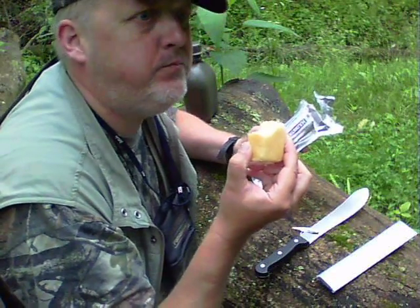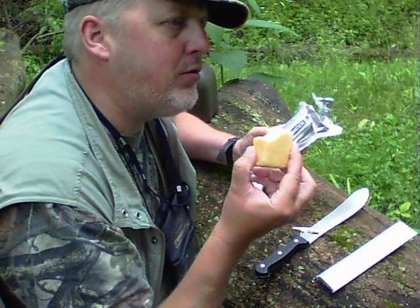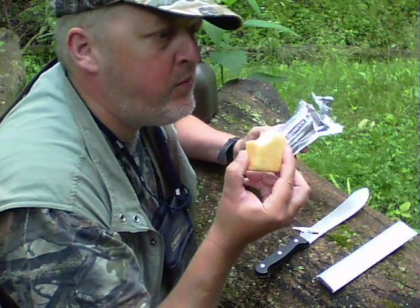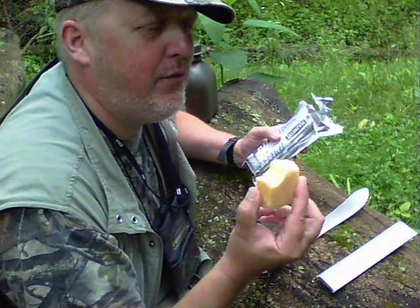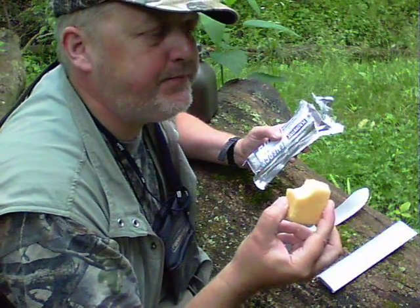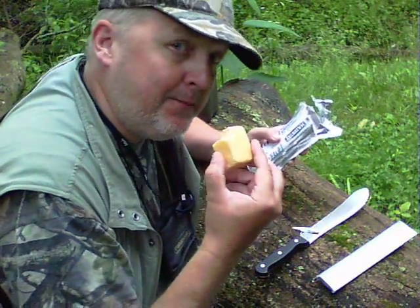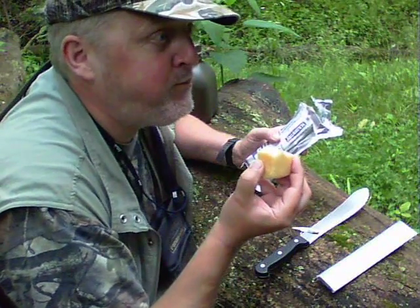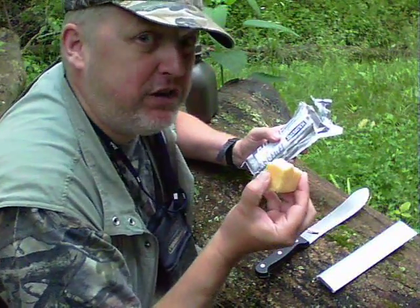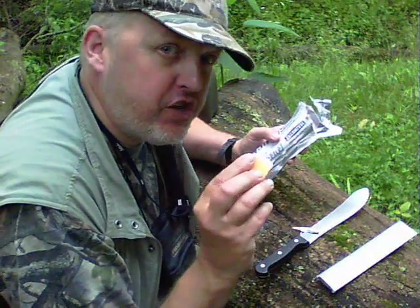Mmm, not bad. A citrus taste — very powdery. Tastes like cookie dough, for lack of a better word. I don't know if you can cook through this stuff. Kind of like a lemon icy cookie, which is not necessarily bad. Very, very dry.